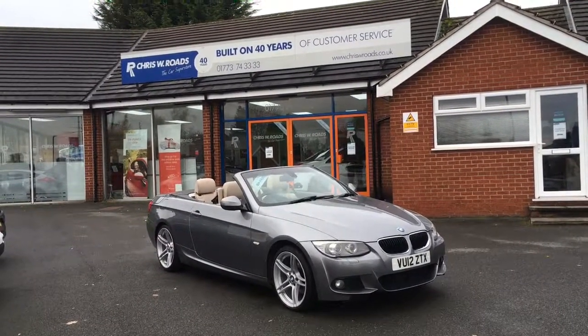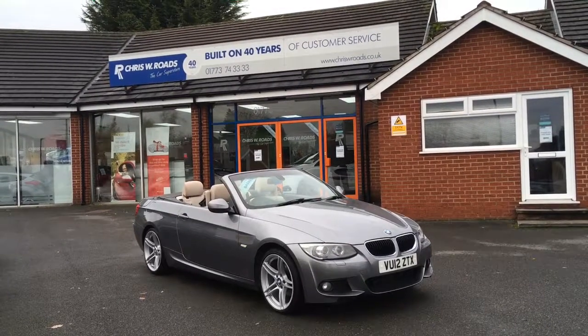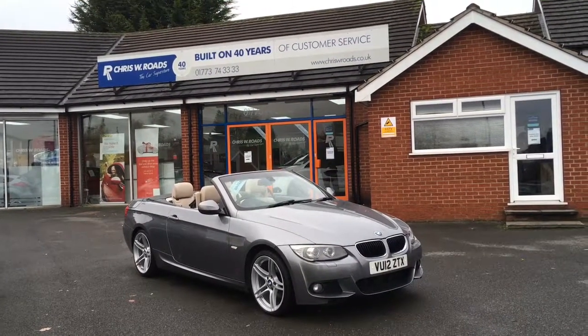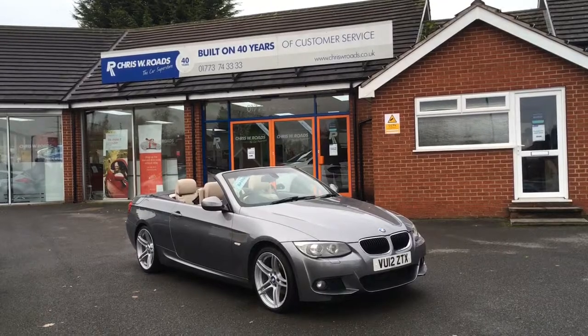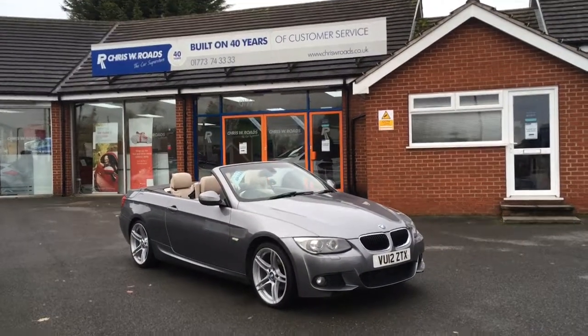Hello, this is Rob from Chris W.E. Rhodes. Here we have a BMW 3 Series convertible. It looks really cool in grey with the cream leather — it's a brilliant combination, so I'll have a quick walk around to get a closer look at that. And then we'll get on to some of the fantastic interior features. Let's get started.